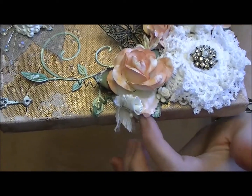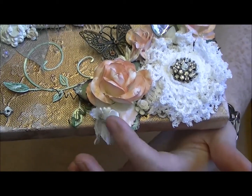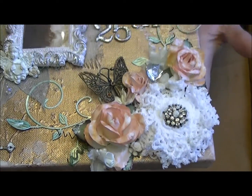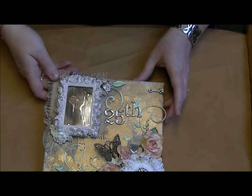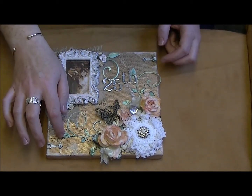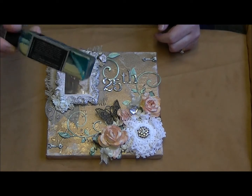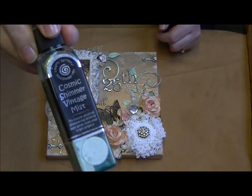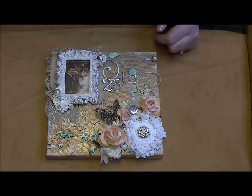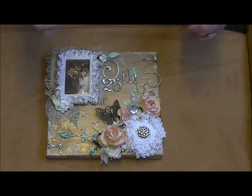Down at the bottom here there's a lovely satin piece - it's like a baby's breath but in satin with oils, so I put that in there as well. Coming out from that I have a Cheery Lynn die that I die-cut in white card and then color-misted with some antique green from the Vintage Mists range by Cosmic Shimmer, just to give it a green color.